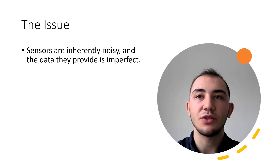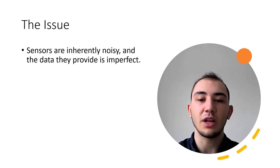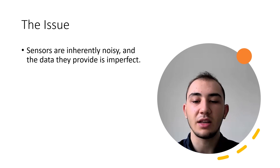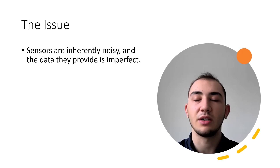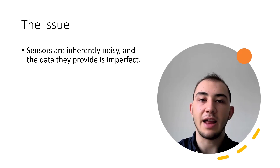The main challenge of state estimation is how to deal with the noisy nature of sensors. Sensors in the real world come with a certain range of uncertainty. They also tend to drift over time. This means that for accurate state estimation, we must come up with some ways to mitigate the noisy nature of data to still obtain a suitable and accurate state estimation.